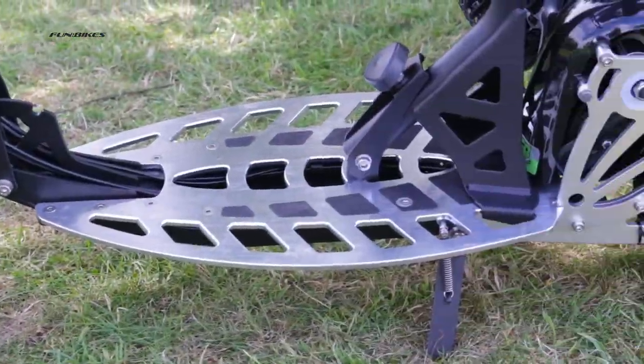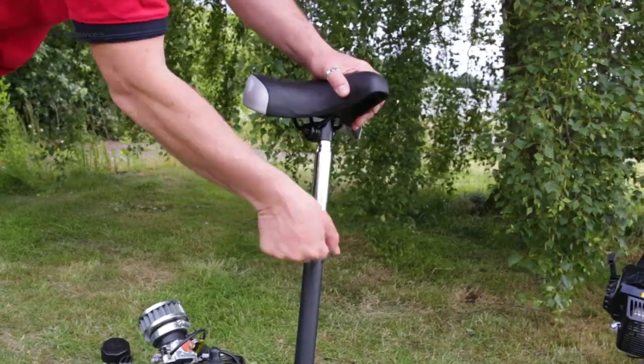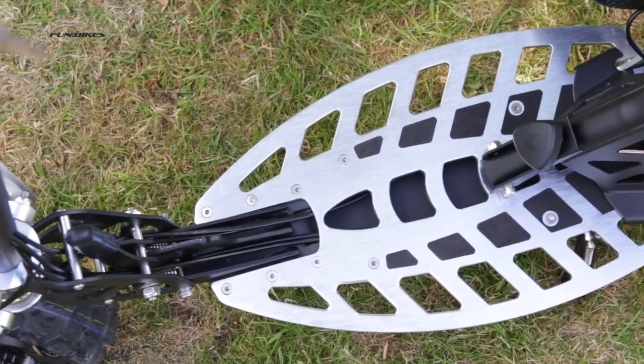Front and rear disc brakes for added stopping power. Quick-release height-adjustable seat. Sturdy CNC aluminium footplate.